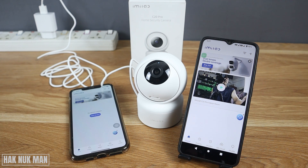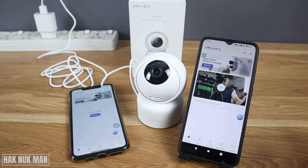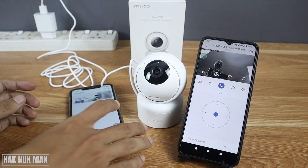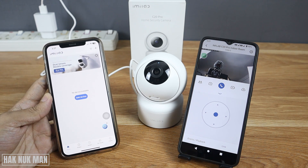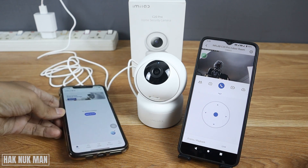Good evening everyone. In today's video I'm going to show you how to share an iMiLab camera to another device. On the table I have my iMiLab C20 Pro home security camera. This Android device is already connected to the camera and can play live view. On the other side is my iPhone, which is not yet added, and you don't need to set it up again — just share from the main device to this second device.